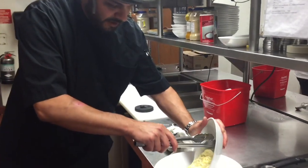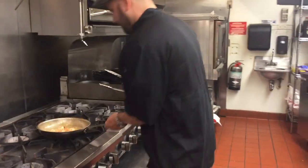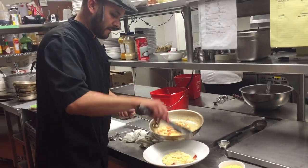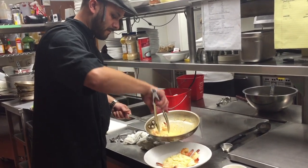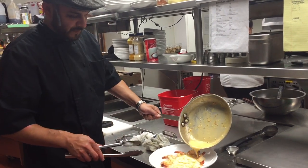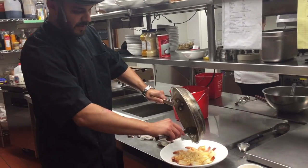We're going to take our grits as I showed you earlier and put them right in the middle of the plate. We're going to come over here and grab our shrimp, put those right around, pour our sauce over it, and put it on top of the grits too. Get all the goodies out of the bottom.